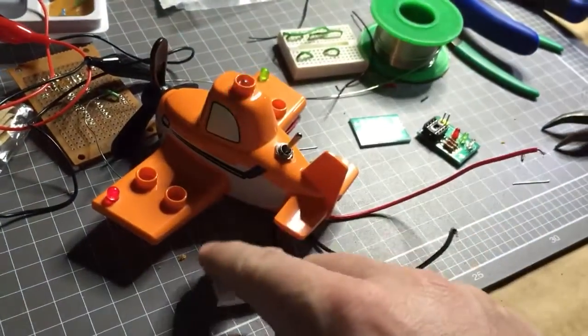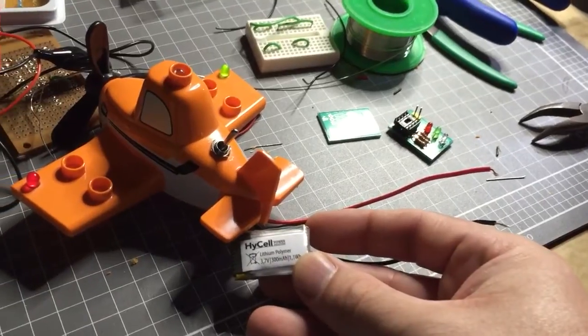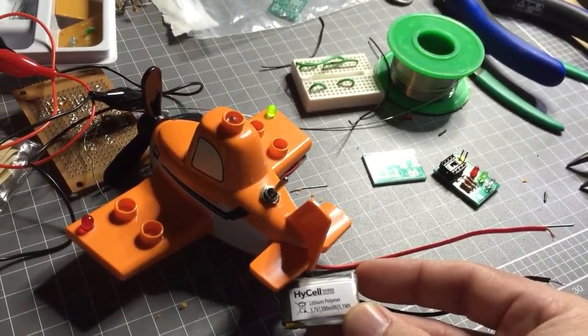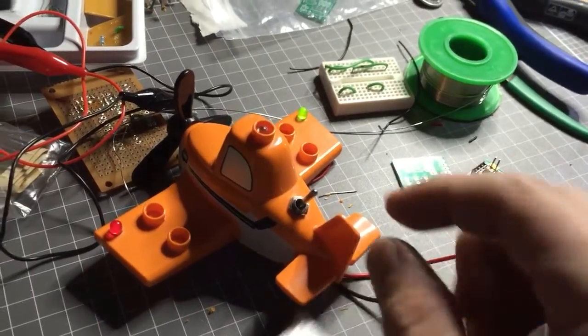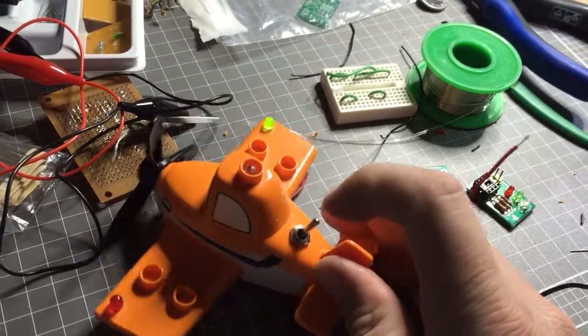I'm running it off a 3.7 volt lithium polymer battery that was actually used for a quadcopter. I'm going to hook it up to a switch eventually so my son can turn it on and off, but this is just an example of how the circuit works.